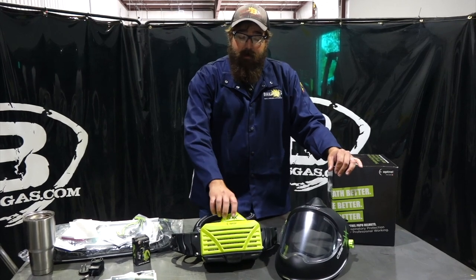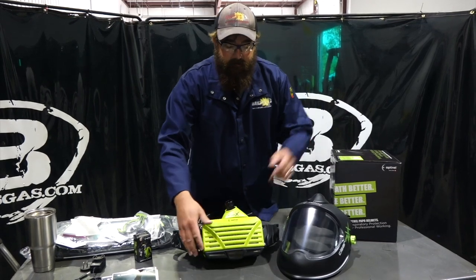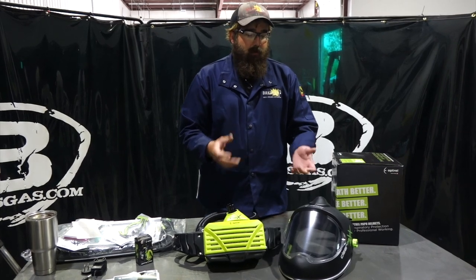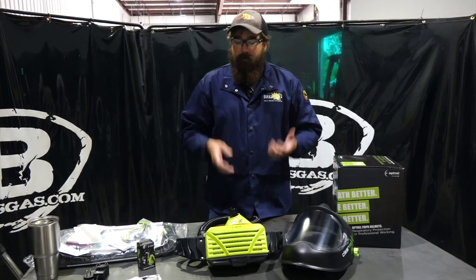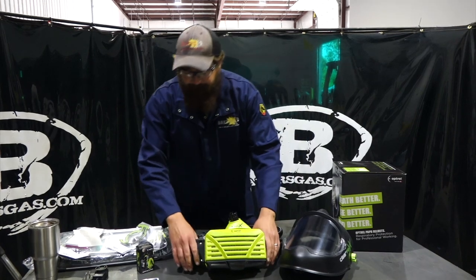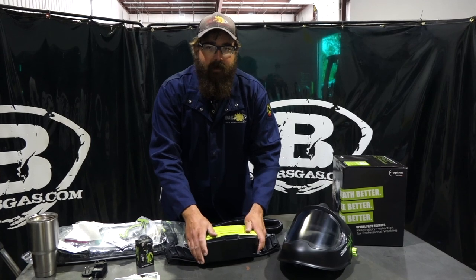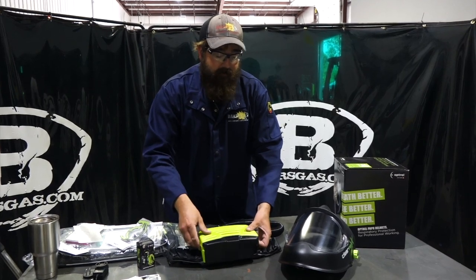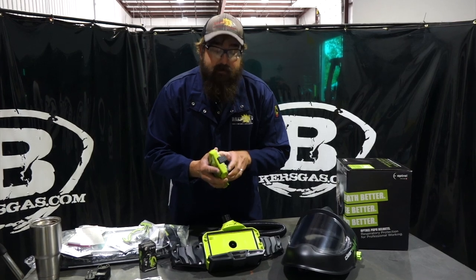All the filters are approved by the FDA to be used in these systems. What we're going to talk about today is hooking up the system, going over some different accessories you can get, how it feels, how it runs — I'm gonna put it on and try it out. If you've never heard of Optrell, they're from Switzerland — Swiss-made. I've done some videos on their other welding hoods and they are awesome. I've been playing with this one and it's a pretty sweet unit.